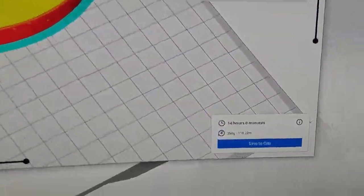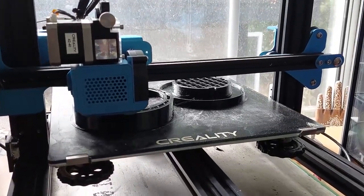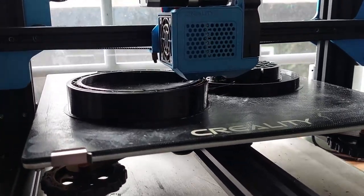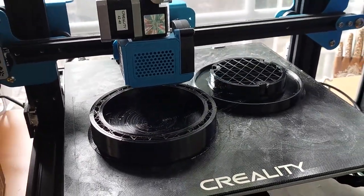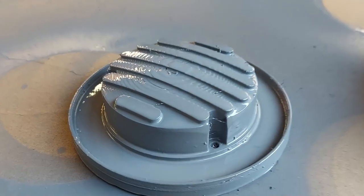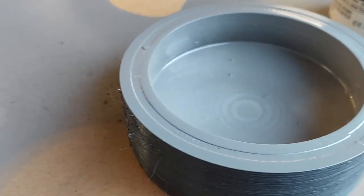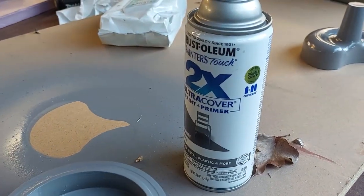The first step was to 3D print some negative space molds to put the expanding foam into. Here's the 3D print on my new Creality CR-10 — awesome machine, new dial-in settings — but PETG is always stringy. The first step after that was to paint it with a primer to try and get some of those layer lines down, multiple coats, sanding in between.